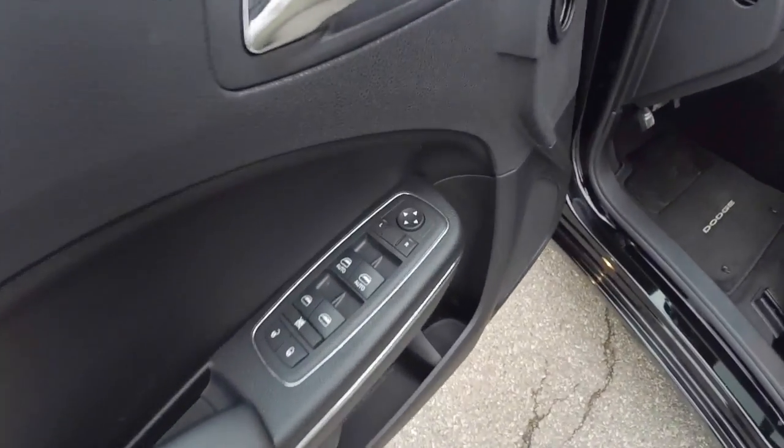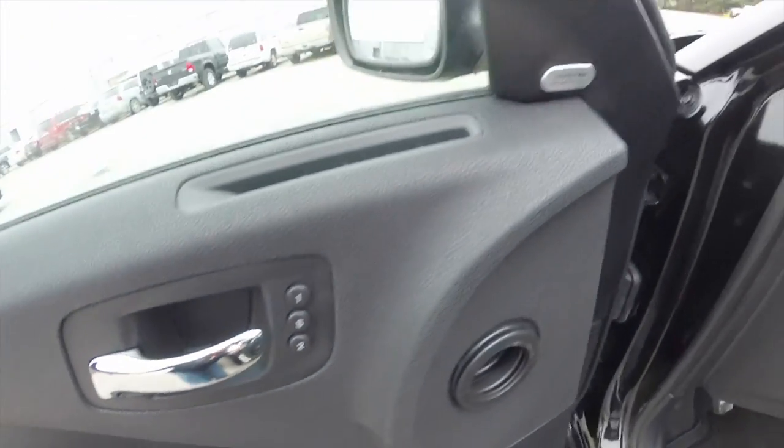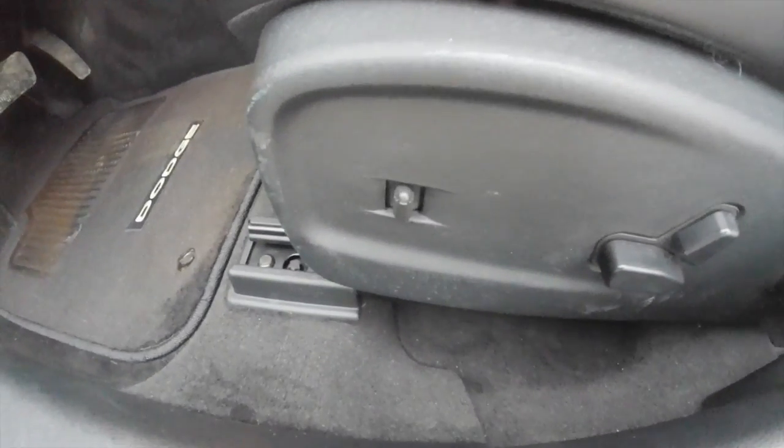Inside we have power heated mirrors, windows and door locks. We've also got two driver memory positions, and the premium Alpine sound system. It has an 8-way power driver and passenger seat with 4-way adjustable lumbar support, and also has power adjustable pedals.